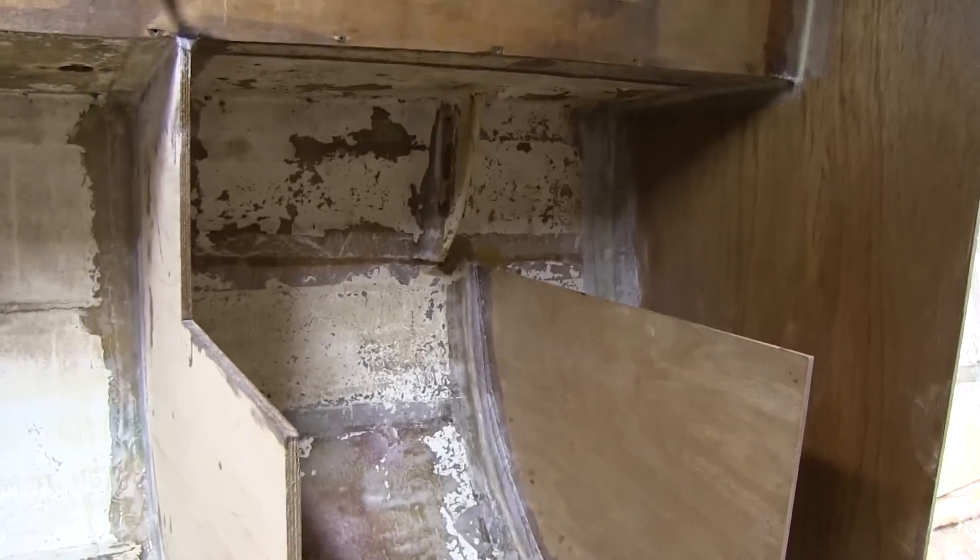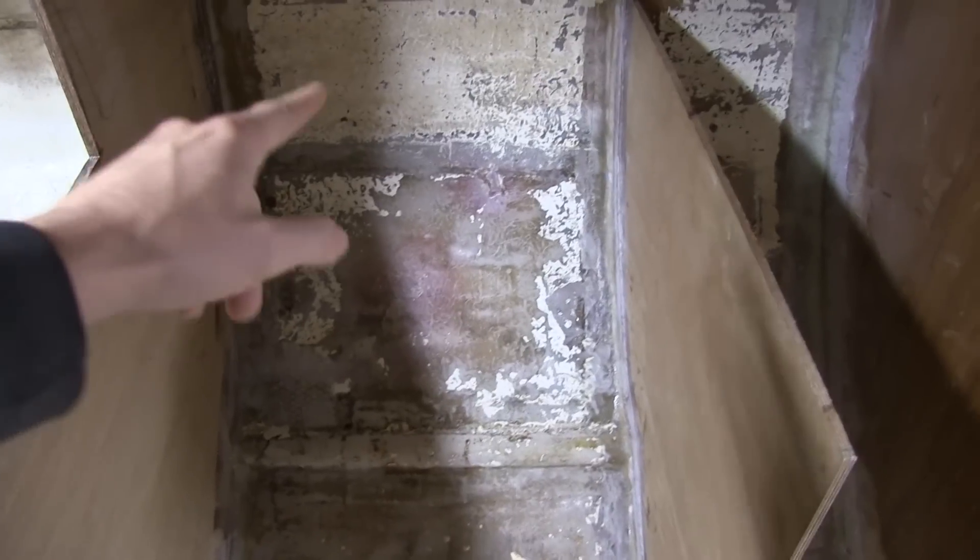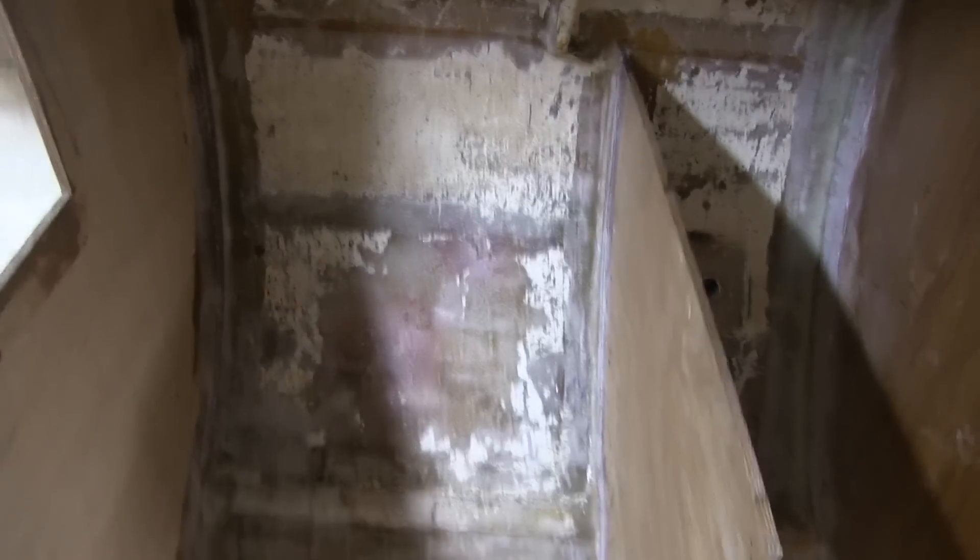I've got the galley bulkheads in place and tapped in. I'm going to go ahead and finish sanding in between here and then paint the inside of the hull there. I'm not going to be glassing anything else to the hull, so I'm going to go ahead and get that painted, then I can start installing the cabinets.